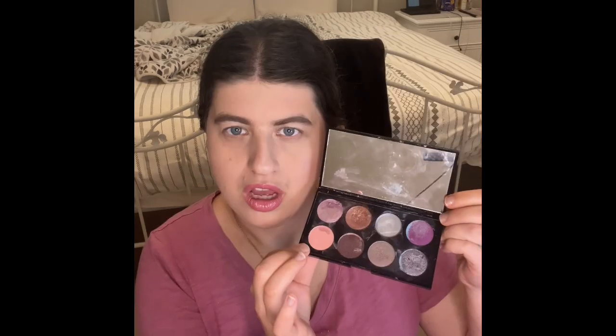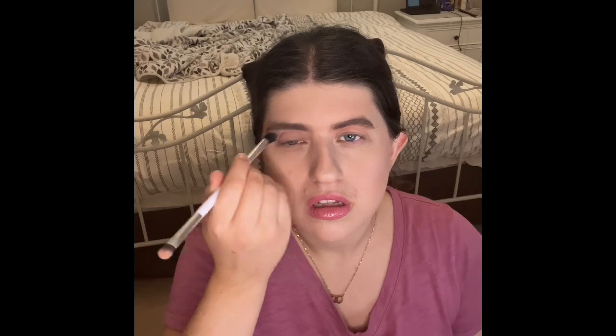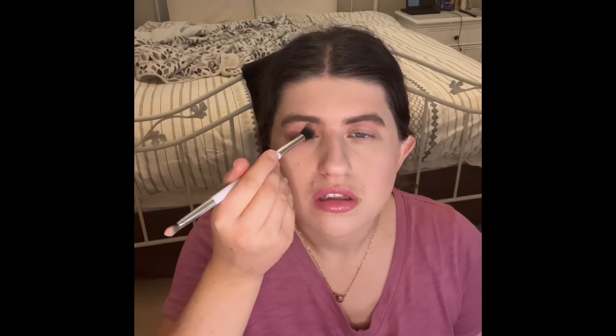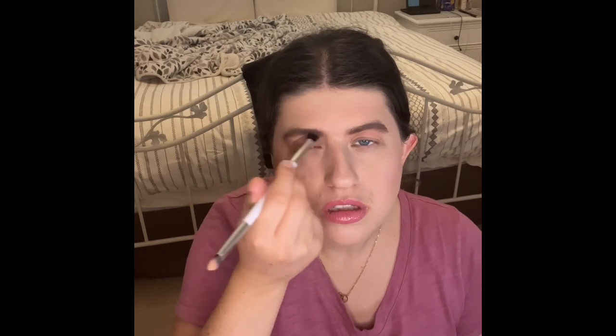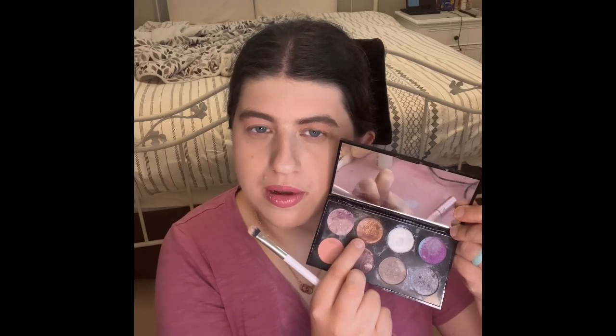The next thing — I am so excited to have this palette in my empties soon — that is my That's So Betty eyeshadow palette. I am going to use this color right here for my entire crease. Ooh, that's pretty! And then finally I am going to use this glitter top color right here for my top glitter crease.